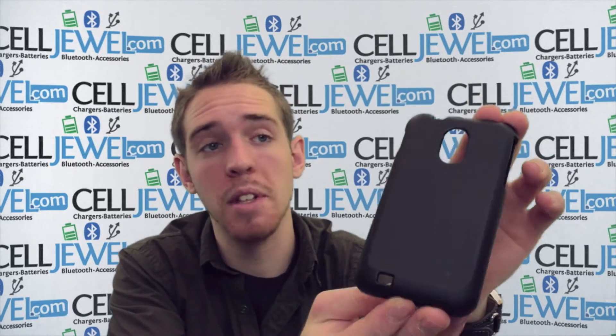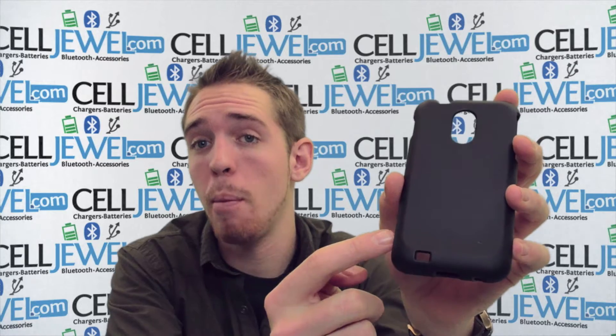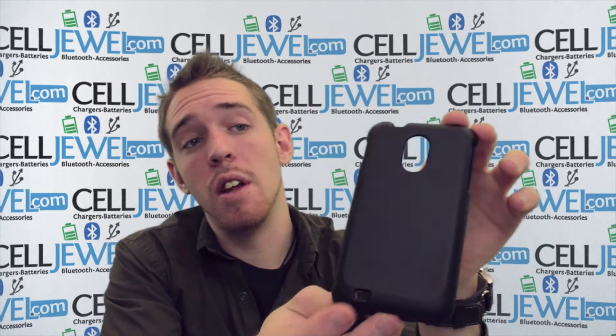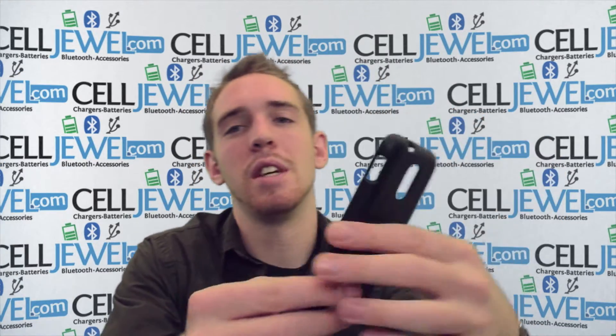This is a great little case. I'm going to tell you a lot about it. It's on the Seljul website. Just keep watching so you learn a little bit more about it before you actually go and buy it. If you're on the YouTube page and you want to buy this, go to the link in the description below. It'll take you right to the Seljul website and you can actually purchase it.